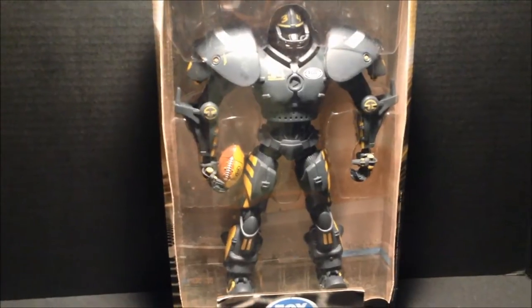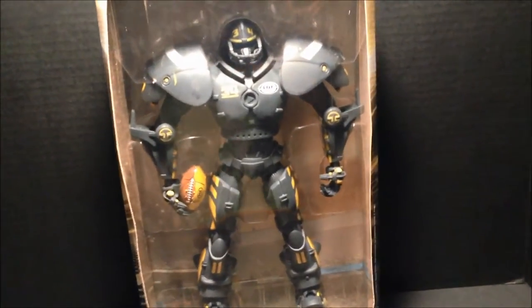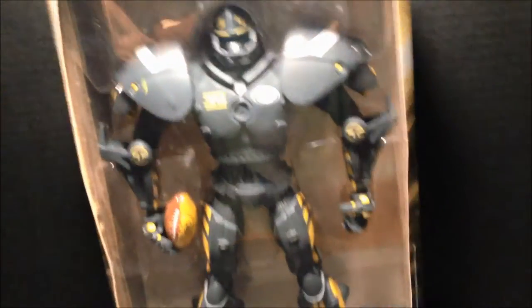I told the guy on Craigslist, let me check it out. If I like it, I'll buy it. I definitely liked it as soon as I met the guy in a parking lot.